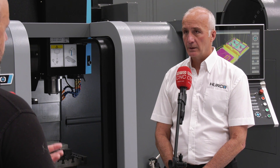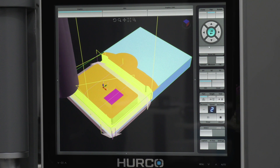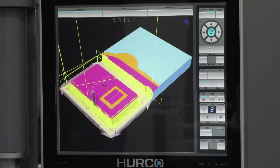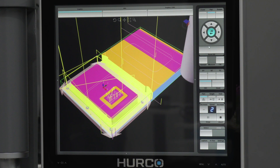And if you wanted to put options on the machine, are there any available or is it you get what you see? No, it's the same with the rest of the line — there are various options we can offer depending on the customer's application. The machine as standard, even on our entry-level, the control would have the same functionality and capability as some of our high-end machines as well, so you don't really lose anything by that.